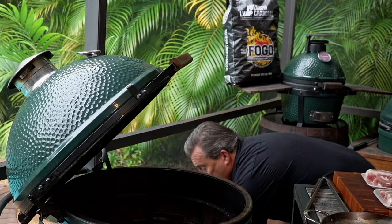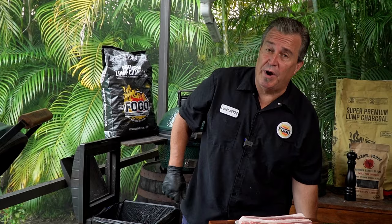The best part about these chicharrones is you can do them anywhere — you can do them on the grill or on the stove. You know us, we like everything on the grill. So, let's go ahead and get the egg lit up and get this great process started. Controlling temperatures for this cook is a really important part of it, and I'm going to show you a bunch of different tricks throughout the whole process.